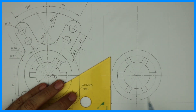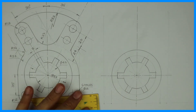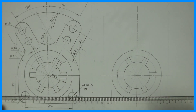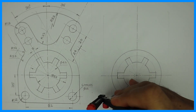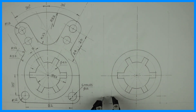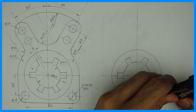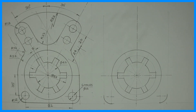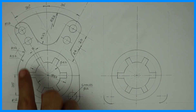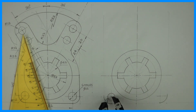Now we need to draw these two circles. I will extend this line up by 12 to get the center. After that, from that point we need to draw radius 12 on both sides. We have 6 holes of diameter 12, so take radius 6 and draw a circle.